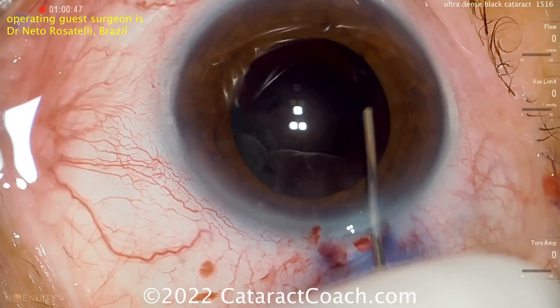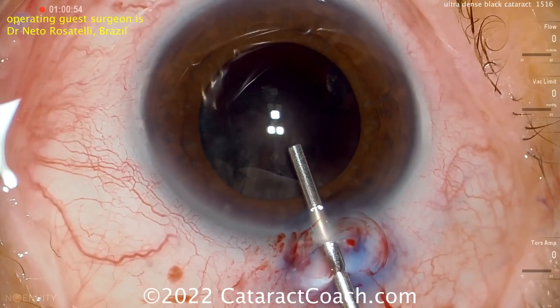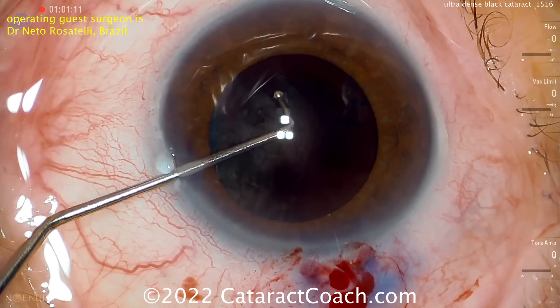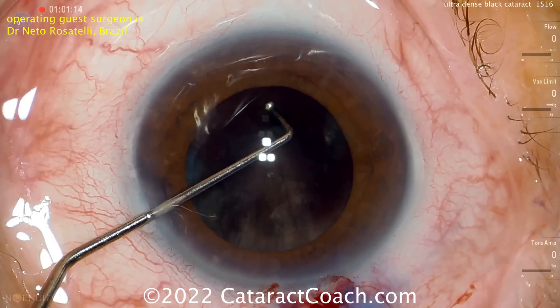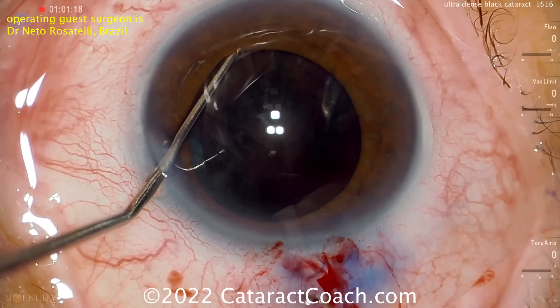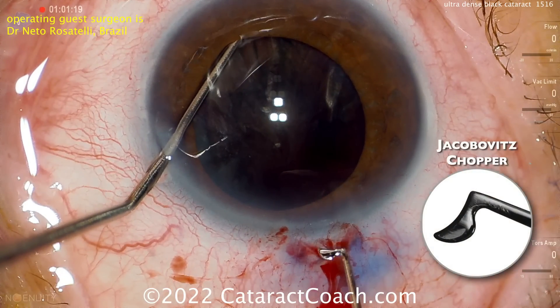Be cautious on the hydrodissection, because you're not going to be able to see a fluid wave — it's just such an opaque lens, there's really not much of a fluid wave. Now more viscoelastic going inside the eye. Here comes a chopper, or even just a hook to help hold the nucleus. The hook is there to hold the nucleus in place, and here's a sharp-edged chopper — that's the Jacobovitz chopper.